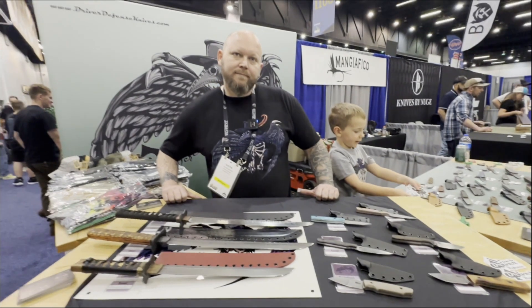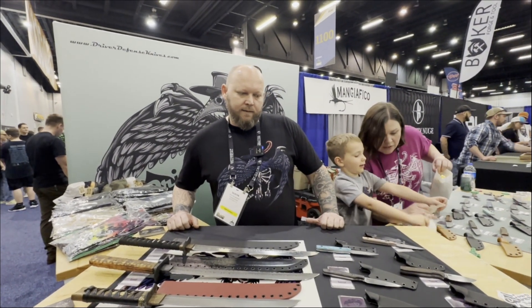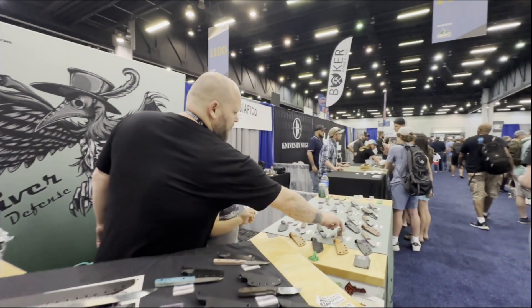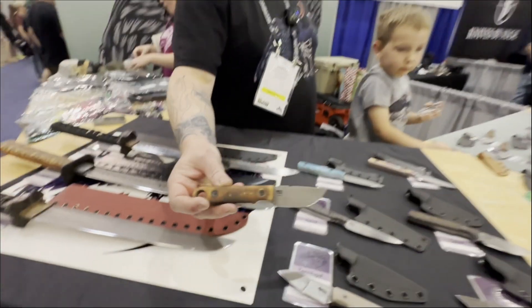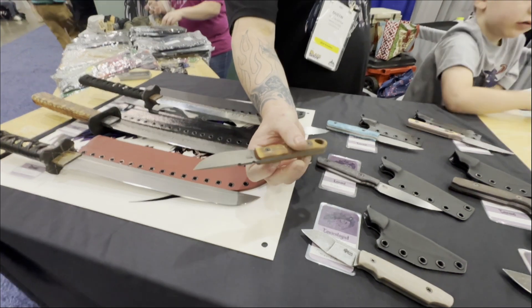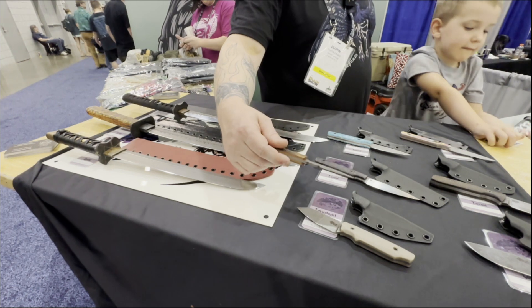So if you were to pick out one knife that you would want people to see, what knife would that be? Probably these right here are pretty popular — these little Splinters. Nice little EDC knives with kydex sheaths.